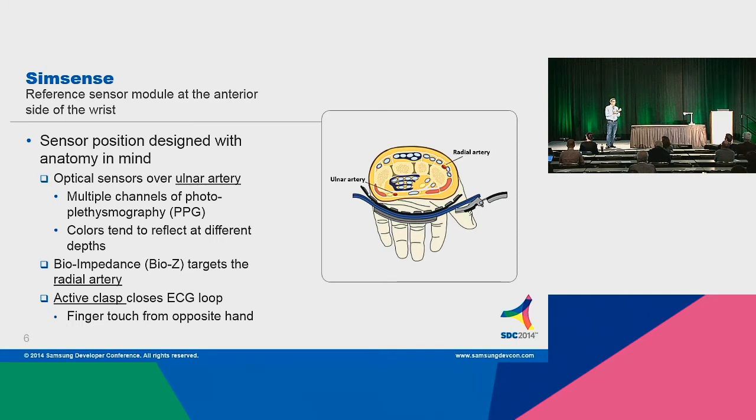Blue, for instance, is just at the shallow depth of the skin. These will be useful for different algorithms for different reasons. Maybe blue might be good for motion artifact reduction — when you move your band in relation to the skin, there's a vibration that can cause unwanted signal quality problems, and we want to mask that out. The bioimpedance targets the radial artery. Your blood is conducting electricity, so that's how we tell your heart rate. But there are other measures that bioimpedance can be used for.